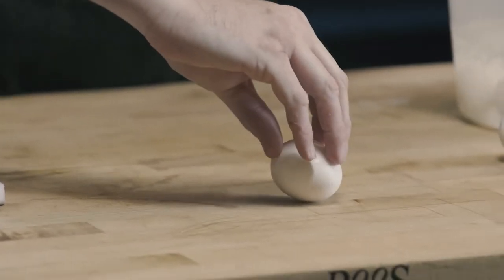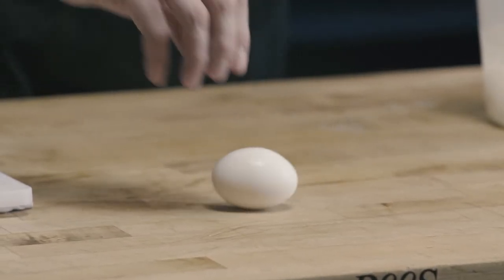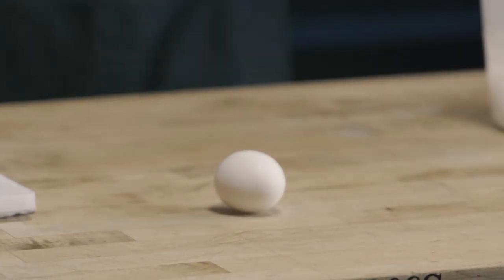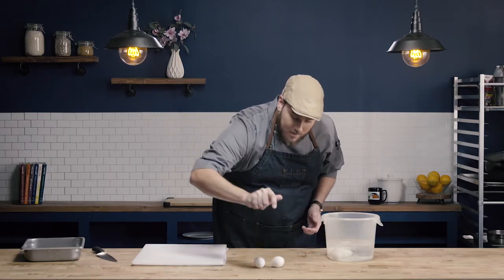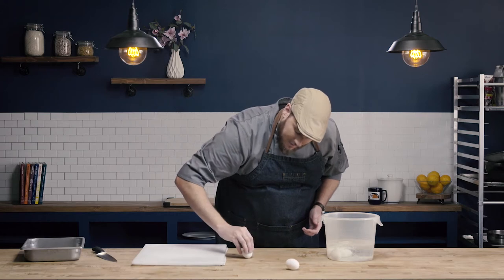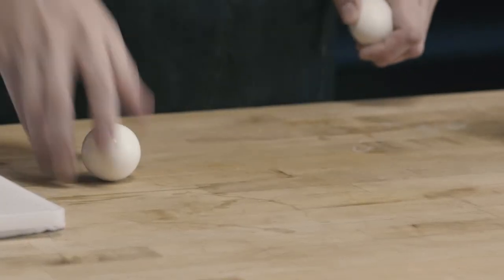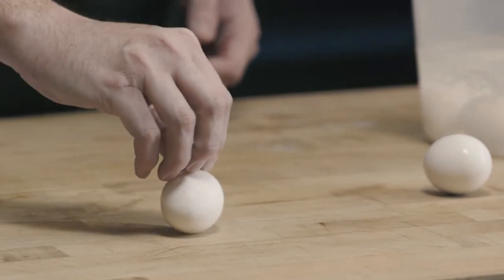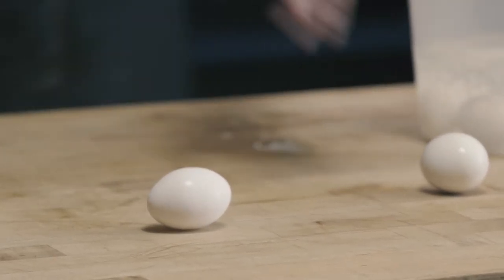I'll show you again. See — when you stop it and lift up, it continues to spin. So my hard boiled egg, when I stop it, it doesn't keep spinning. My raw egg, when I stop it, it does.